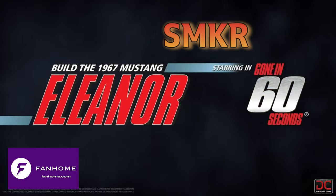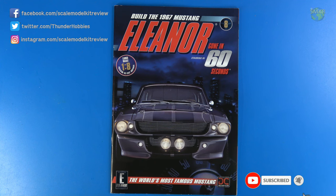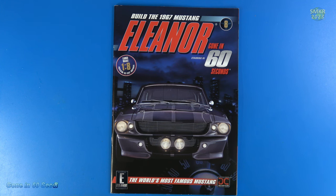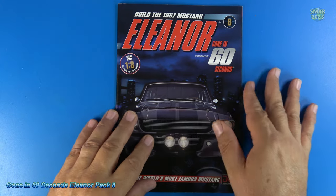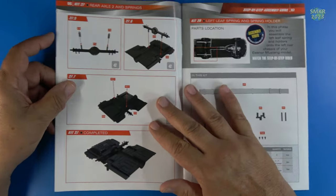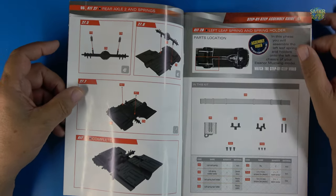Welcome back — I'm super excited to continue with the Eleanor build. I left off on pack 7 when I was building this for Eagle Moss; now it is available from Fan Home, so head over to Fan Home if you like and check this out on their site. Continuing here with pack number 8, stages 27 through 30. We're going to continue with the rear axle and mount it to the bottom of the chassis, so I need to get the other part of the axle out of storage along with the rear chassis.